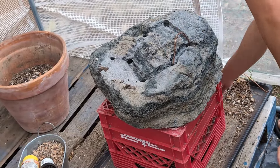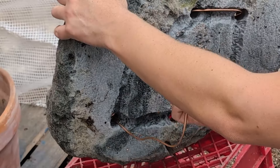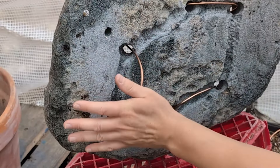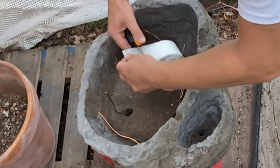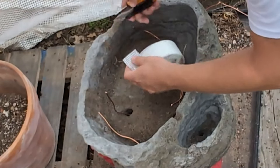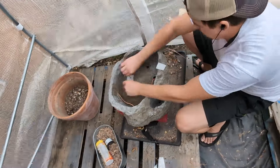These wires will be used to anchor the tree in place. See how they fit so nicely in the little grooves? I used drywall tape to cover up the drain holes, which will keep the soil from spilling out the bottom of the pot.